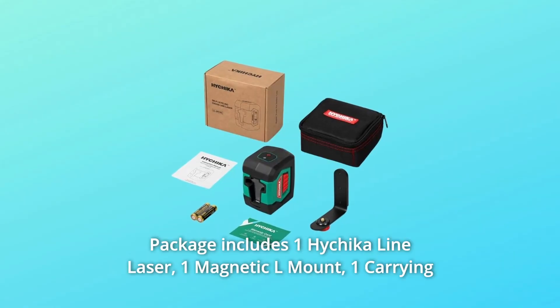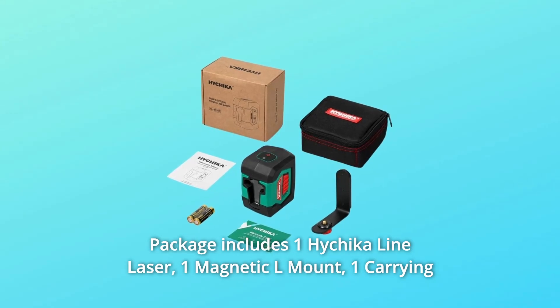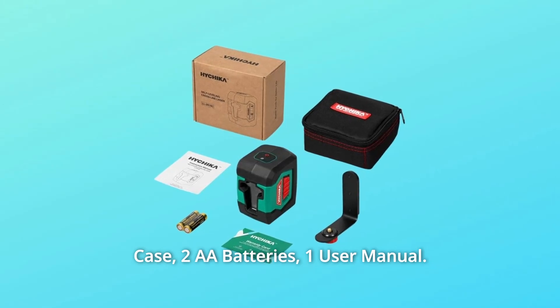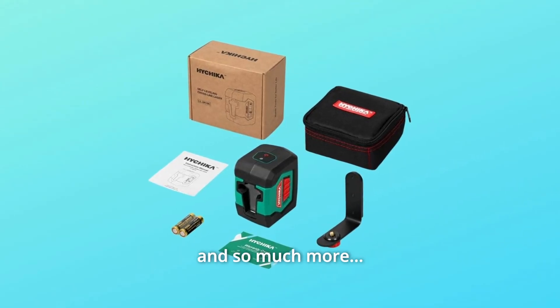Number 7: Package includes — one Hitchika line laser, one magnetic L-mount, one carrying case, two AA batteries, one user manual, and more.